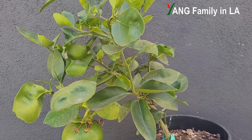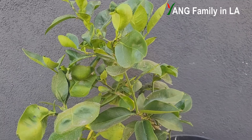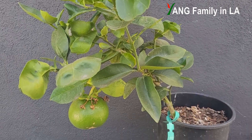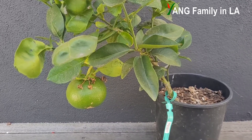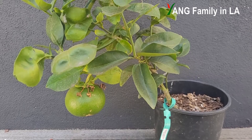In today's video, I'm going to quickly update you guys on my grapefruit plant, which I grafted almost two years ago on a seed-germinated lemon tree. I'm pretty sure this would be the last video for this plant because I'm going to give away this plant pretty soon. Stay tuned.